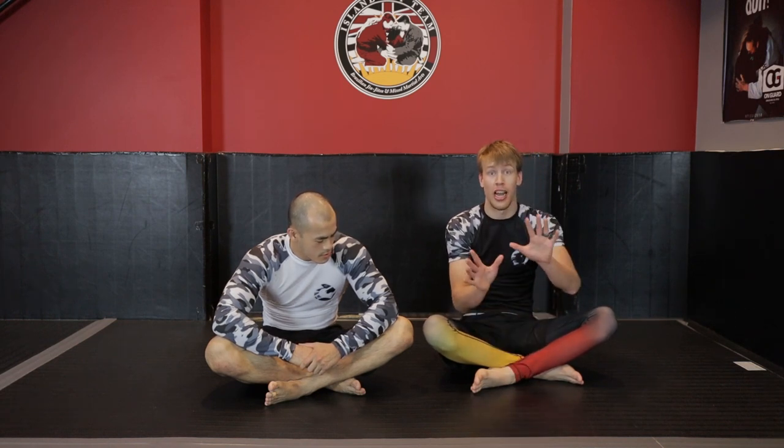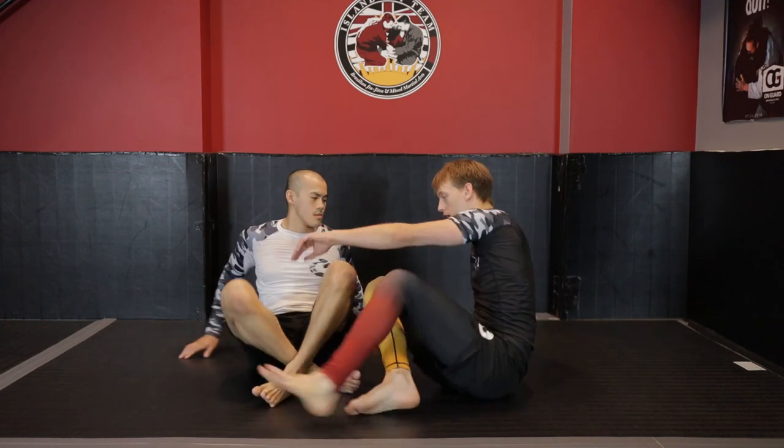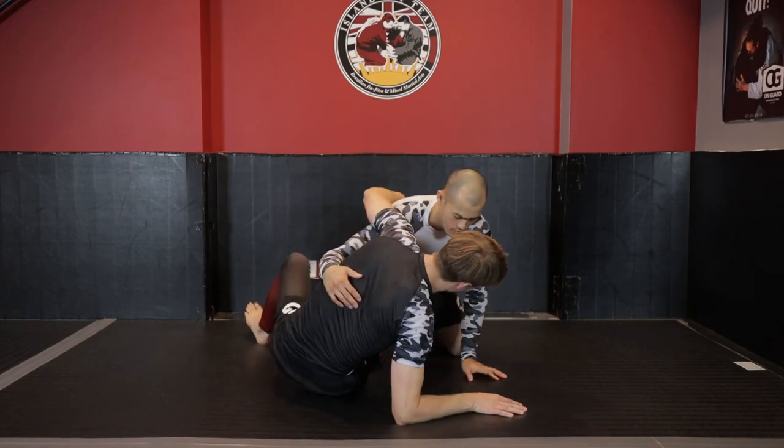Another common way that people get knee bars is from bottom half guard. I'm going to show you a nice way of setting up the knee bar from a half guard shell, and then show you two relative defenses for that position.